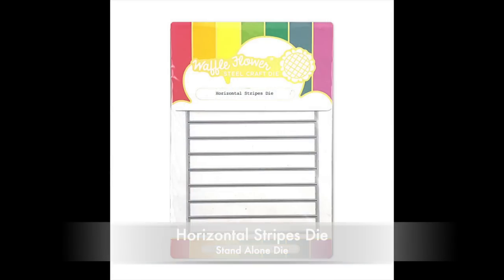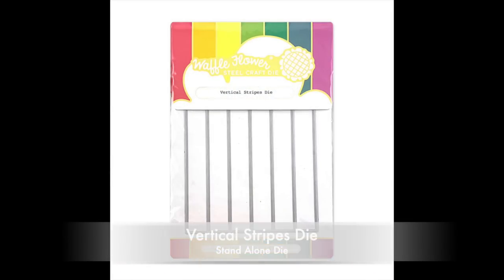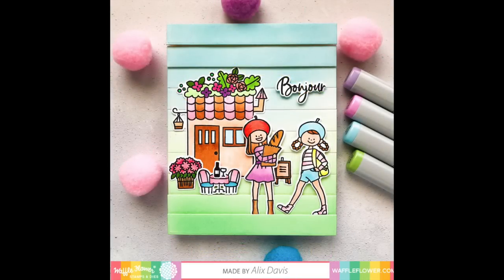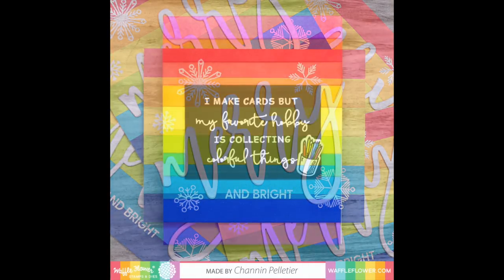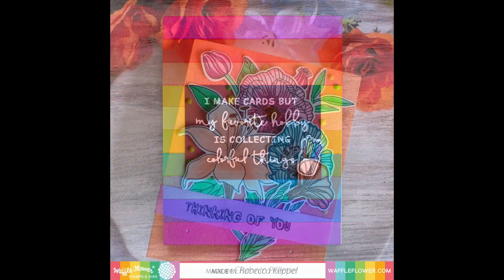We also have a Horizontal Stripes die and Vertical Stripes die. These builder dies, designed by card maker JJ Bolton, can be used in many ways, including using the stripes to create a full or partial background, and using them for perfectly cut sentiment strips.